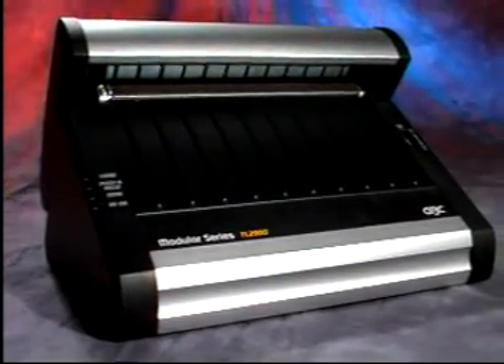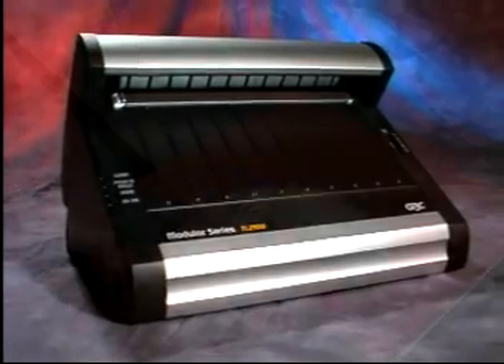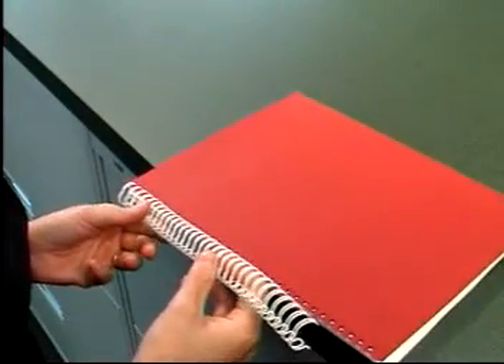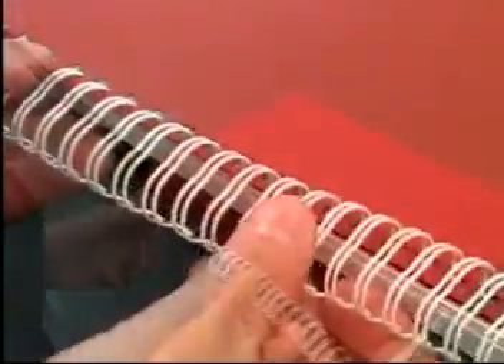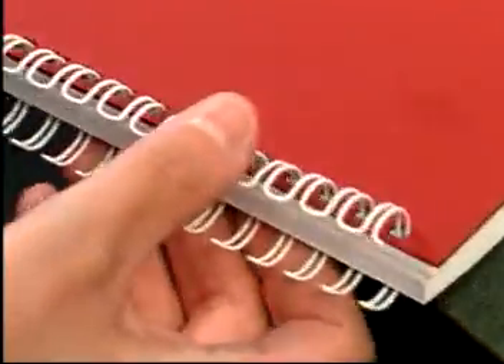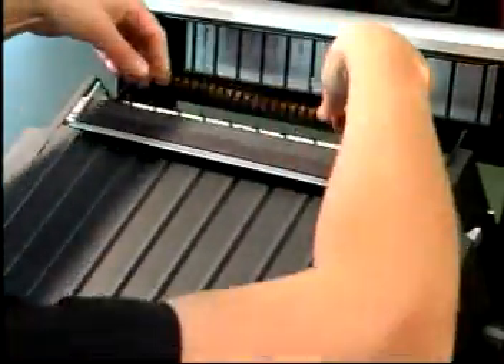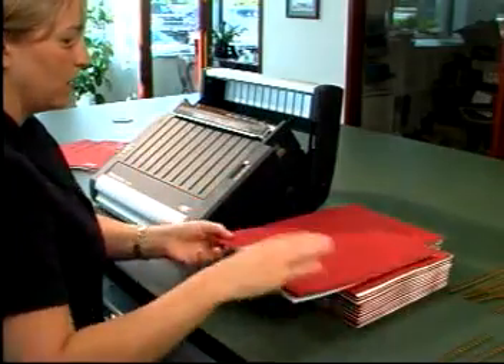The TL2900's single position load and bind design is revolutionary. Traditional wire closers require the user to load the wire into the punched document by hand, and moving the document without compromising the wire's position is usually difficult. The TL2900 eliminates this step entirely, making twin loop binding easier than ever.